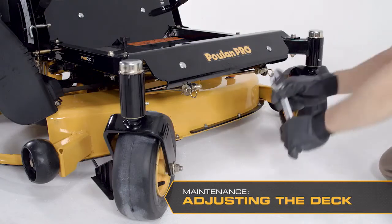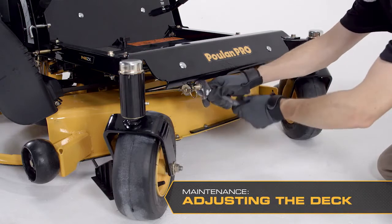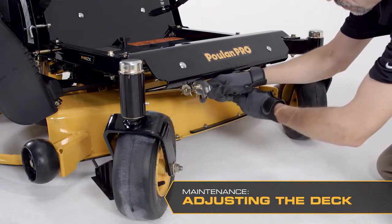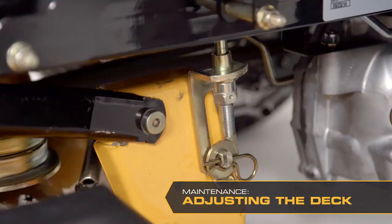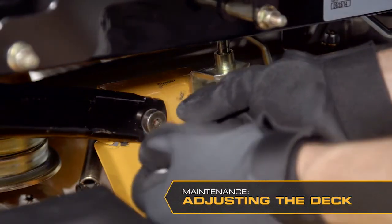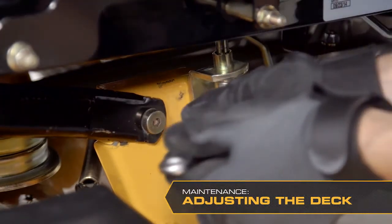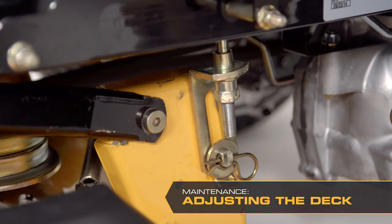To ensure accuracy of the leveling procedure, the mower deck drive belt must be installed prior to leveling the deck. Make sure the tires are inflated to the correct pressure. If the tires are under or overinflated, the deck cannot be properly adjusted. Adjust the deck while the mower is on a level surface. Note that the deck should be adjusted slightly higher in the rear.